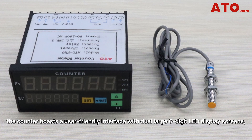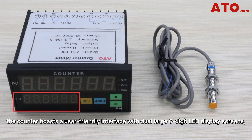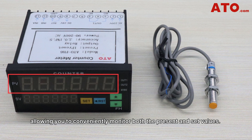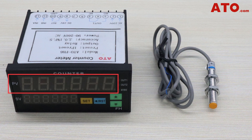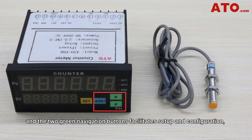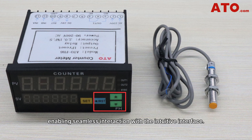What's more, the counter boasts a user-friendly interface with two large 6-digit LED display screens, allowing you to conveniently monitor both the presence and set values. Additionally, the combination of the yellow set button, the blue reset shift button, and the two green navigation buttons facilitate setup and configuration, enabling seamless interaction with the intuitive interface.